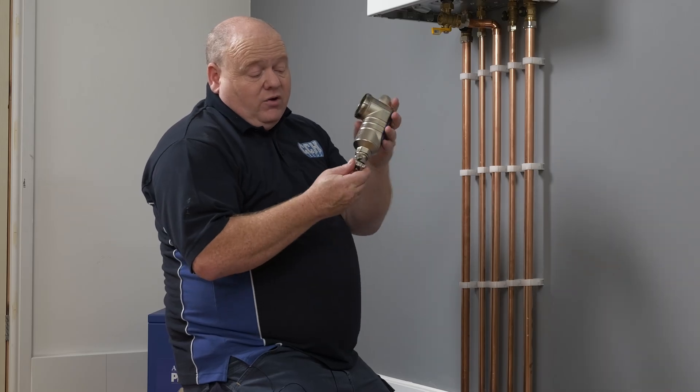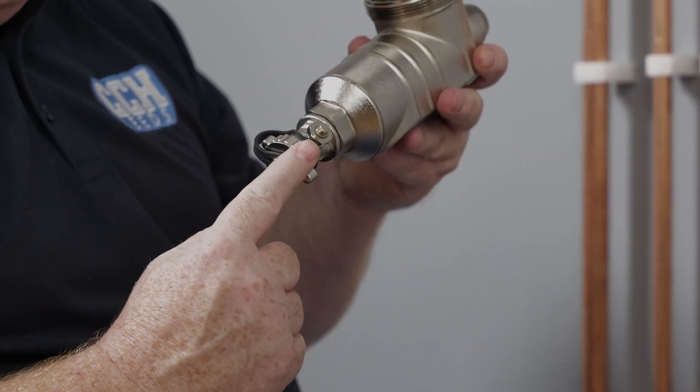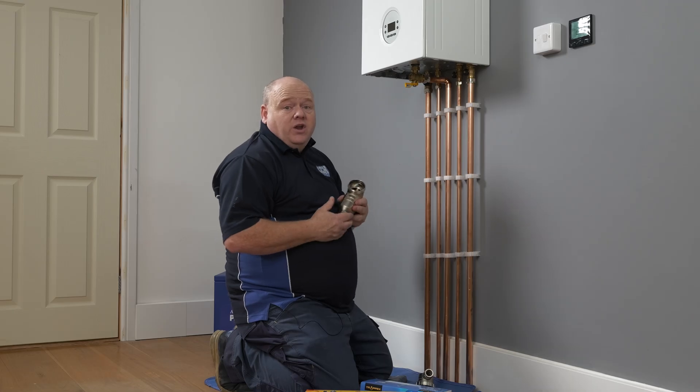We've also got a really good drain-off valve on the bottom so we can drain that, and we'll have a look at that in a bit more detail later on.